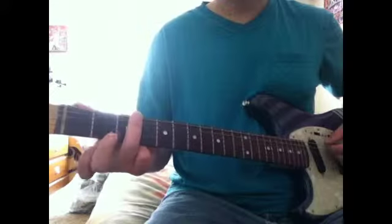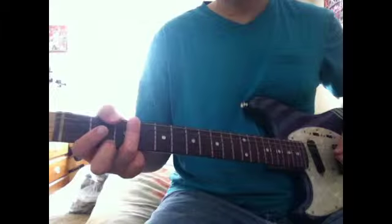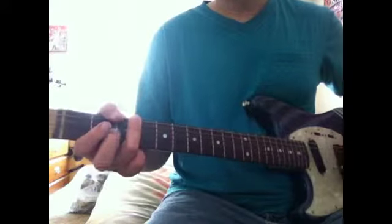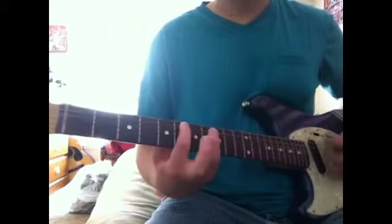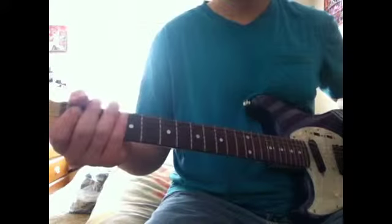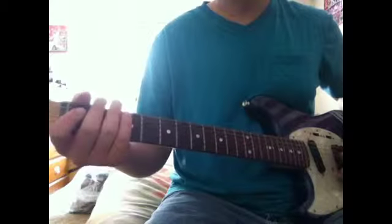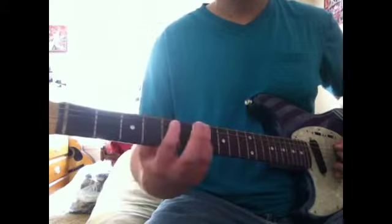So you go to the bar on the 3rd fret of the B, 3rd fret E — I mean F — and 3rd fret B to the 2nd and 1st. Then it does that a lot. Then this part, on mute and open.